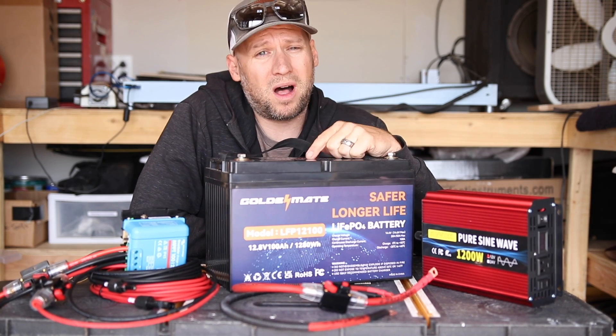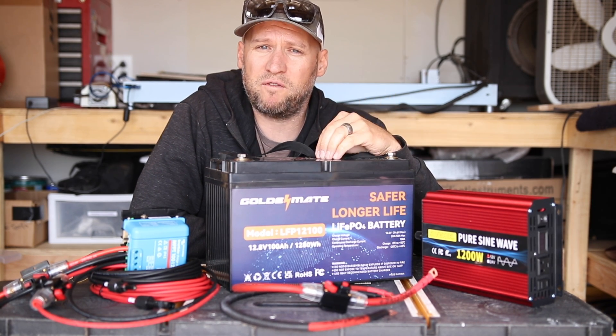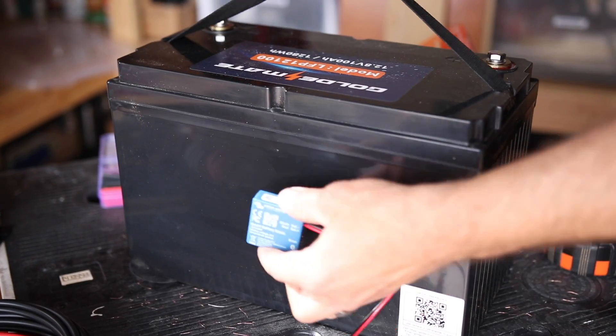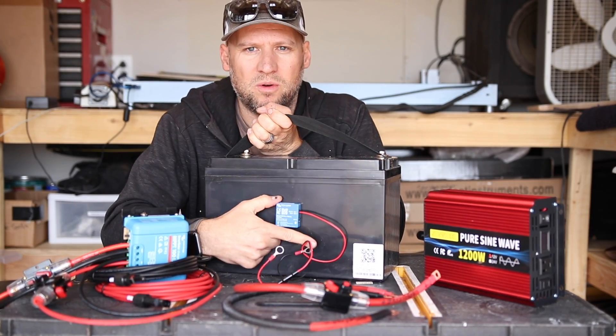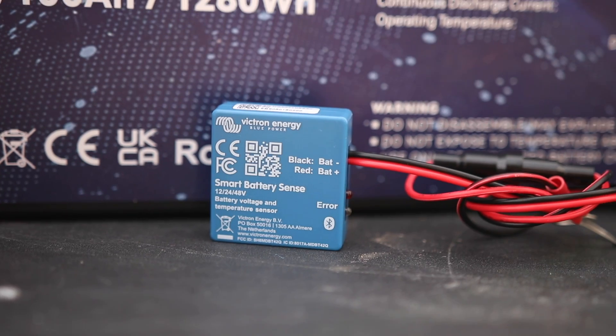One problem we have to deal with is that LiFePO4 batteries cannot be charged in below-freezing temperatures. You need a separate module that measures the battery temperature, and that's why I got the Victron Smart Sense battery sensor — so the charge controller knows to shut off charging when it gets too cold.